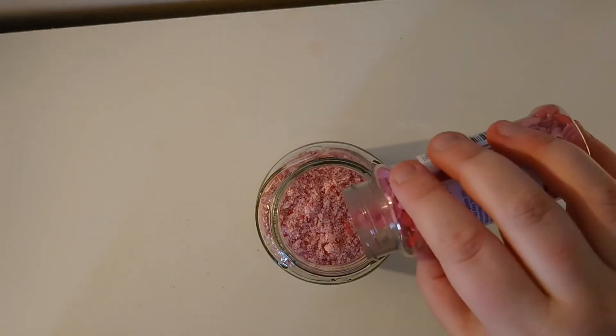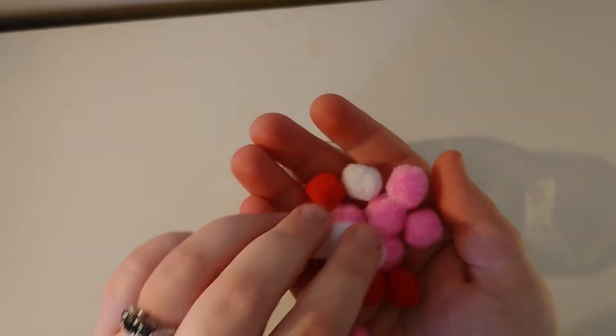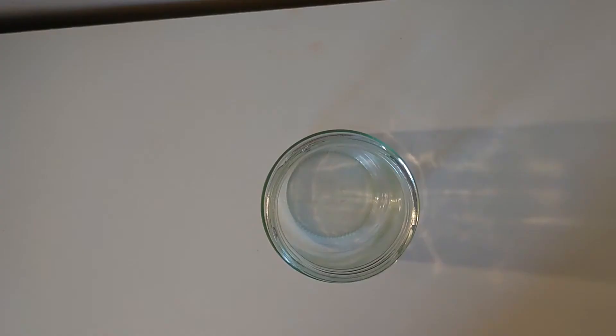And then I'm going to add in some love heart sprinkles that I found at a shop, and some pom-poms as well, just to make it a bit more interesting. I give this one a shake around, and then I actually decided I didn't really like the contents of this one, but I've put it in here anyway to show that experimenting can be quite fun, and then you can find out what you like and what you don't like.